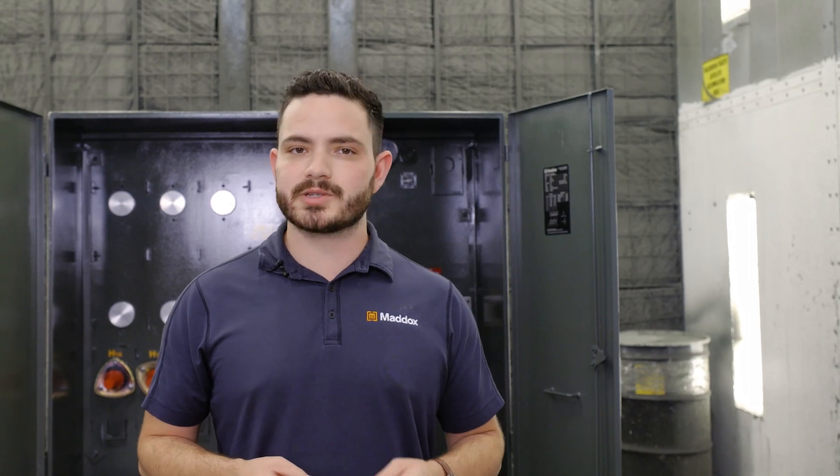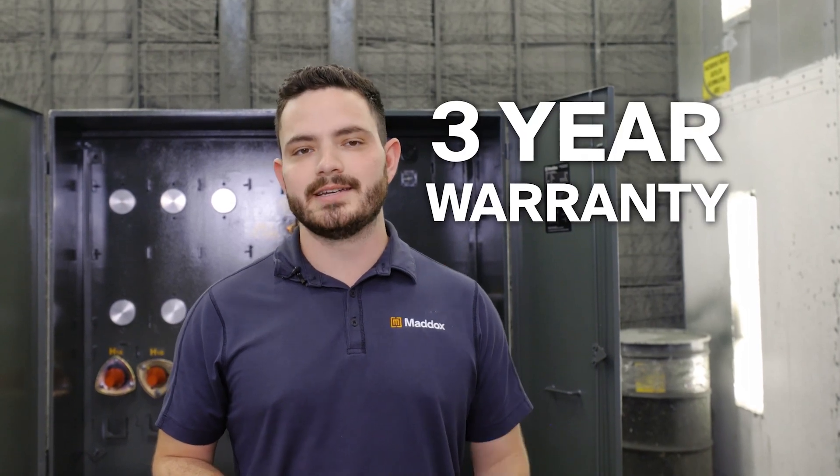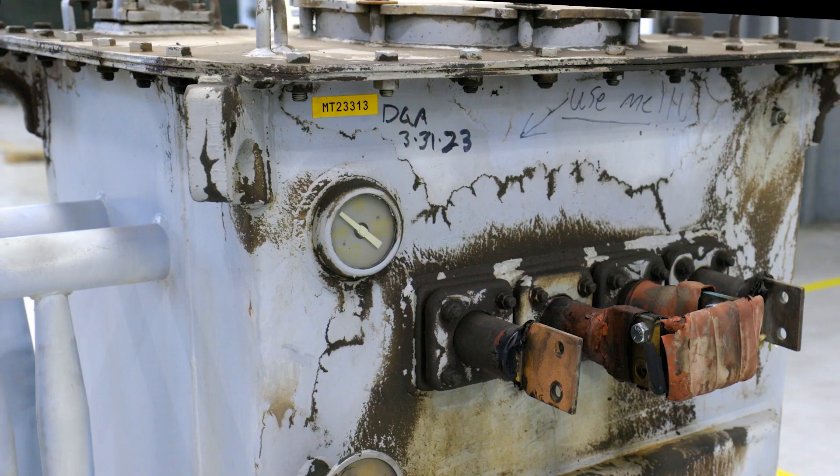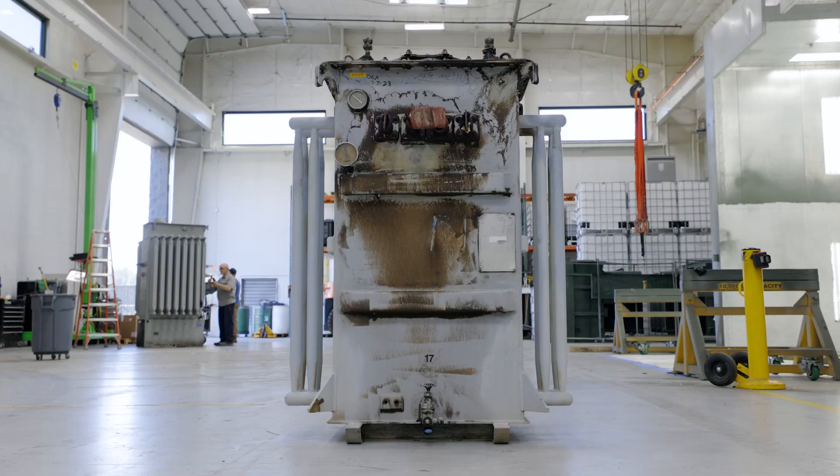Each repaired transformer also comes with Maddox's 3-year warranty, ensuring that your unit stays powered on and running. So if you have a transformer that needs repairs, get in touch and we'll handle the rest. Power on with Maddox.